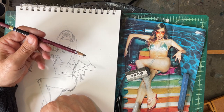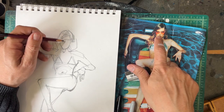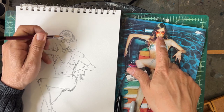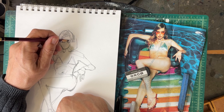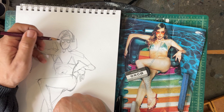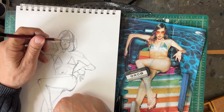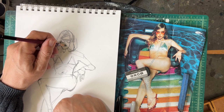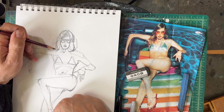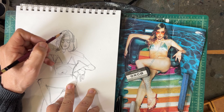I'm using this big gnarly 4B pencil — you probably should use something smaller for refining, but I'm just doing this for fun. Now I'm gonna do sunglasses. These are kind of like an aviator style, so probably decent. She's got some eyes in there — it's a little too early to deal with that. Nose, and she's got some lips. We've got issues but that's okay.